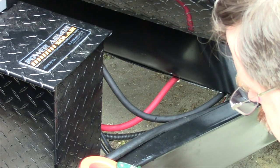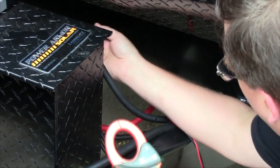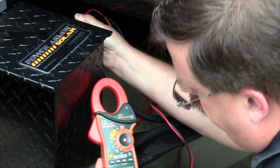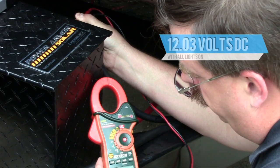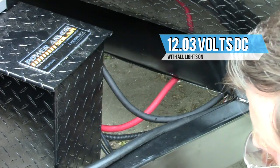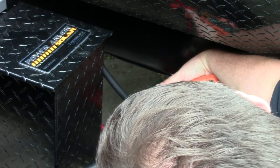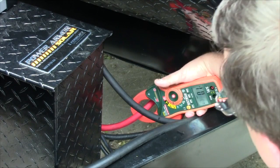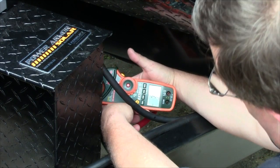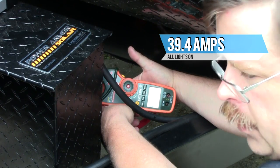Every light in the coach is on now. These are brand new Trojan batteries, fully charged. With all the lights on — porch light and all interior lights — we're down to 12.03 volts. Switching to the amp reading on the main line providing power for all the lights, we're at 39.4 amps. The inverter line shows negative 0.1 amps, which is within the margin of error.